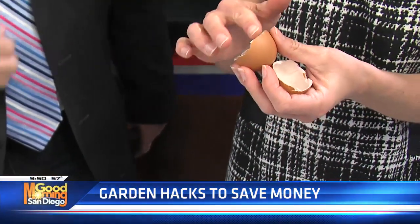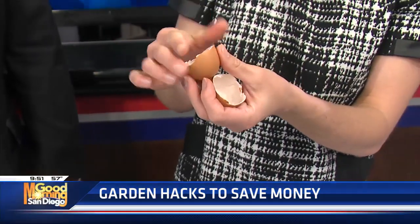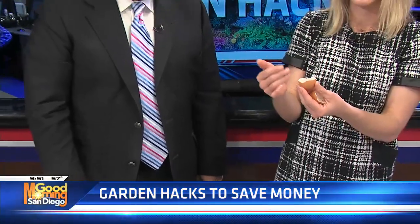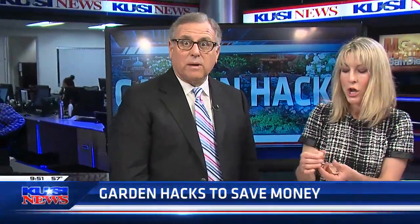Another way to use eggshells is you can put them mostly in the soil and leave the jagged edge just poking out, and it will deter slugs and snails from coming into your garden. You can also mash these up and put them in your compost or in your mulch.